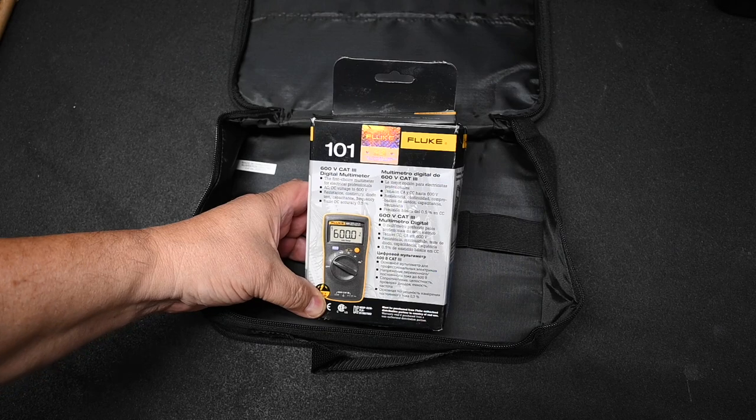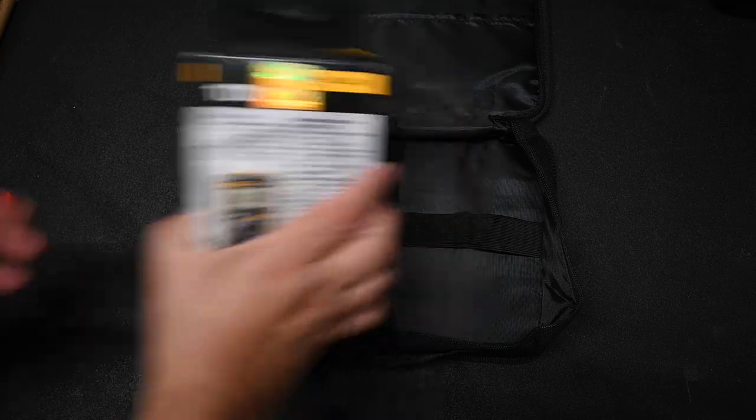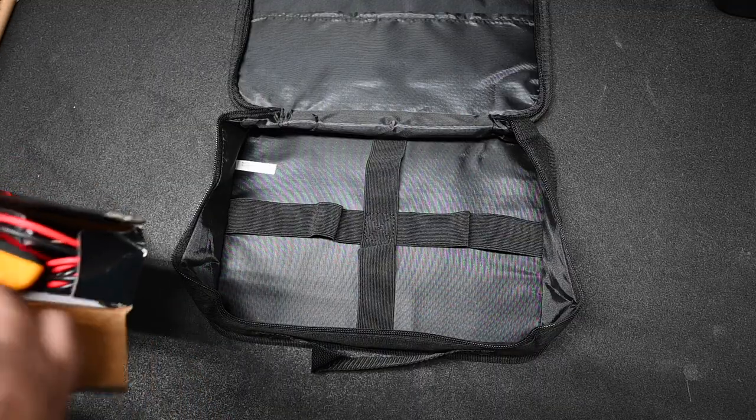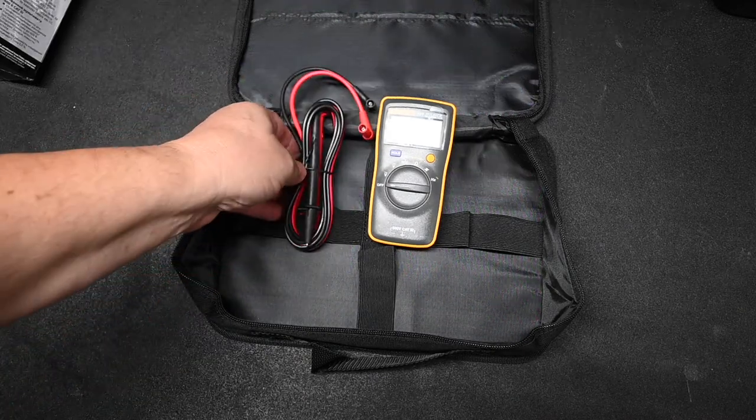The first item in the electrical toolkit is this Fluke Model 101 multimeter. I bought it because of its small size and Fluke's impeccable reputation. Look how small it is — and it comes with a set of test leads.